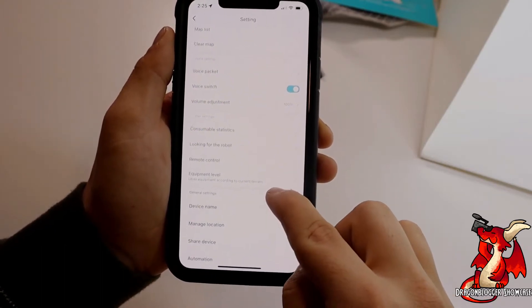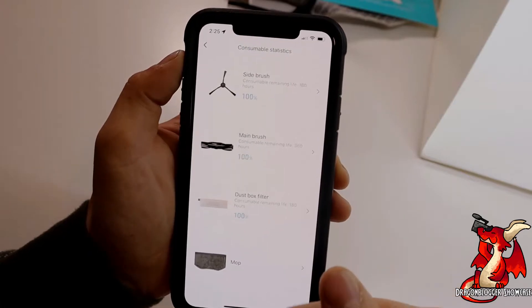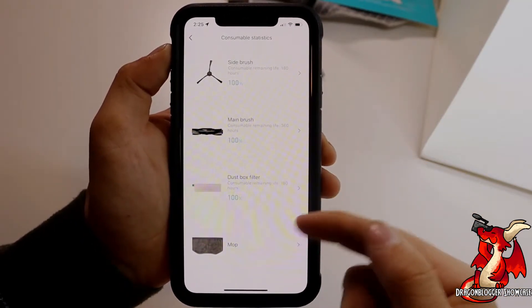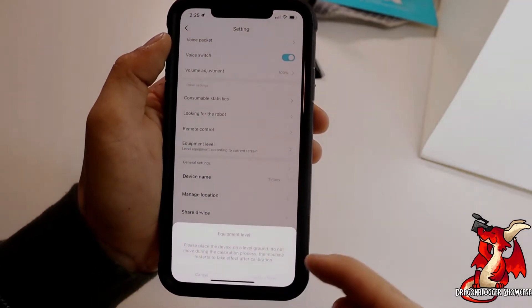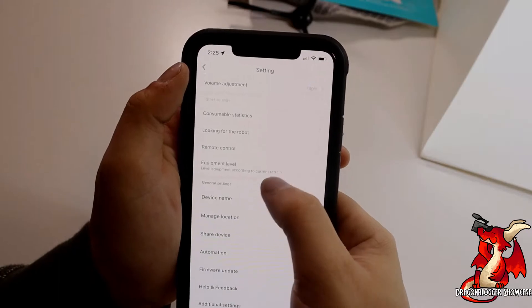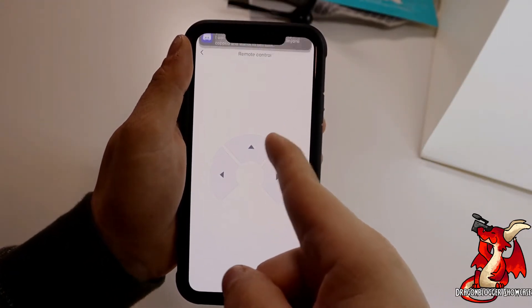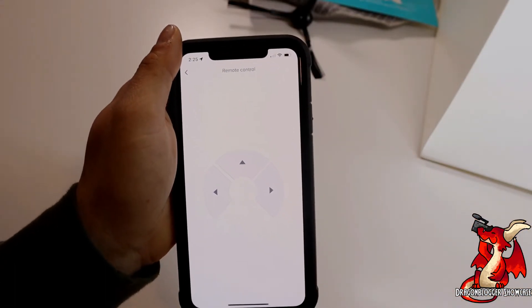Scrolling down you'll see some other features and settings. There's consumable statistics, which shows you the health of the different consumables on your vacuum. You'll also see equipment level, which tells the vacuum to recalibrate its level for how close it's sitting to the ground. Another cool feature is remote control, which allows you to manually control the vacuum and where it's going.